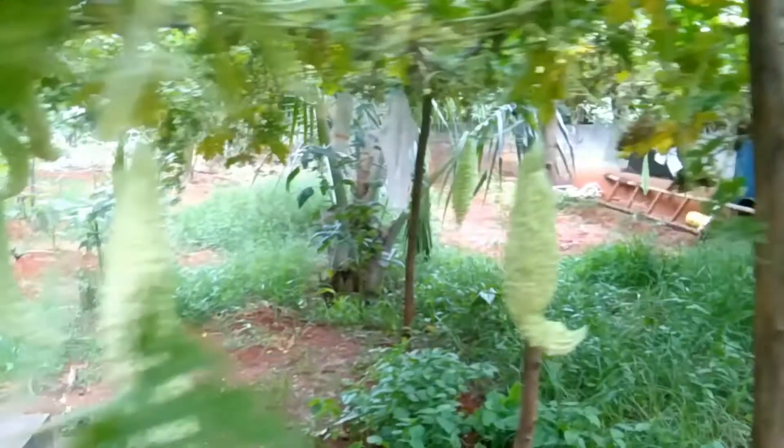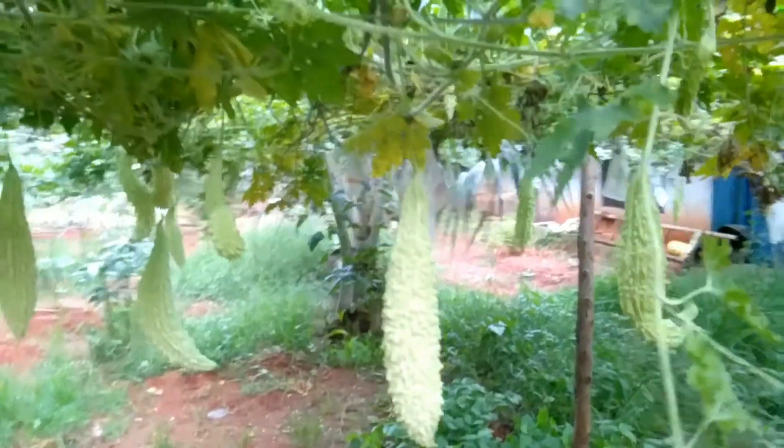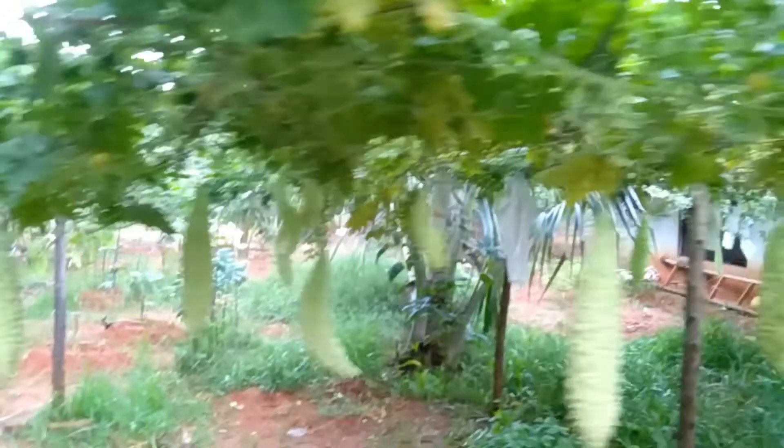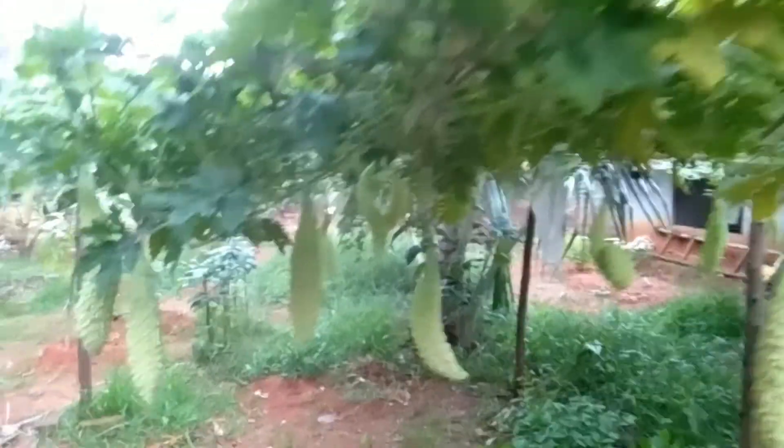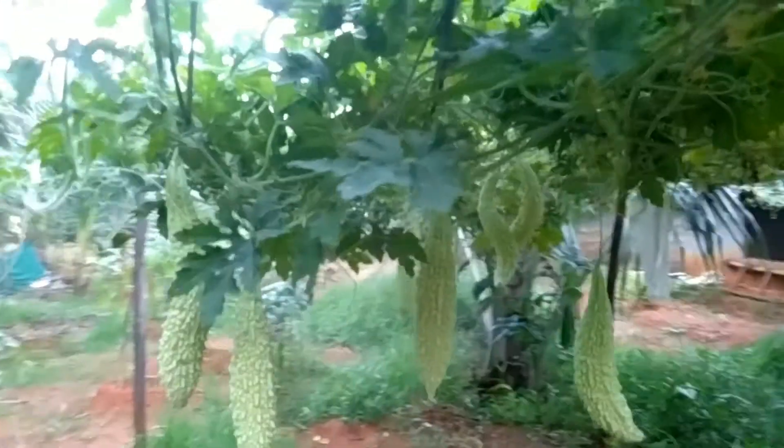Hello everybody. Here is this organically grown bitter gourd. I don't use chemical fertilizers or pesticide to grow this. As a fertilizer I just use a handmade compost that's a mixture of vegetable and fruit waste.